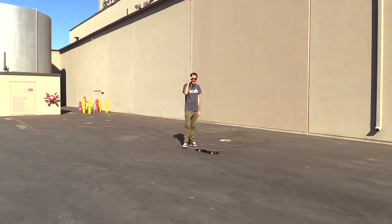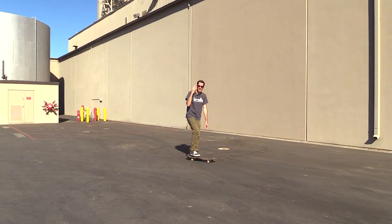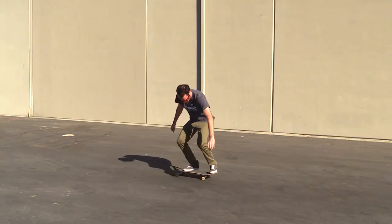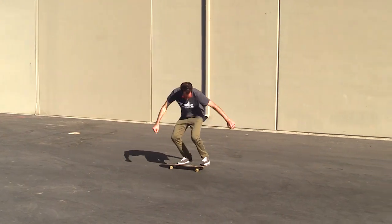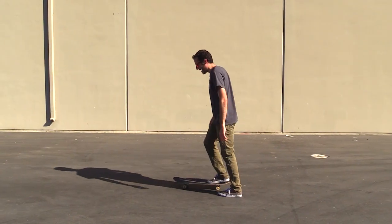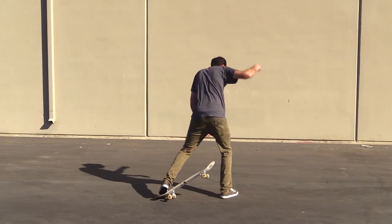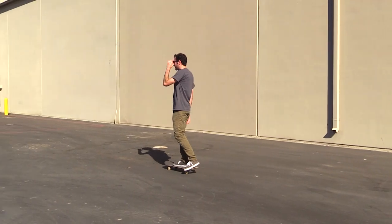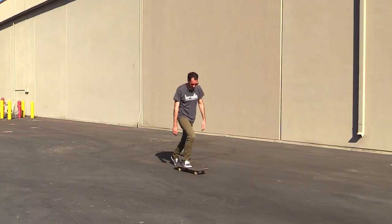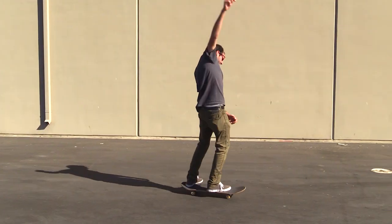All I'm telling myself right now is just do it — who cares what happens to your body, land the damn trick. That was it. I didn't commit. It's so similar to when I was learning half cabs; it took me so many tries to just get my back foot on there.